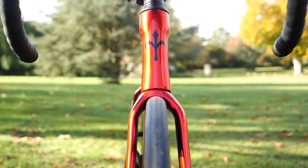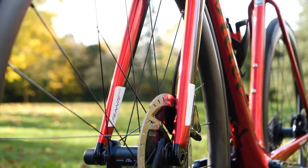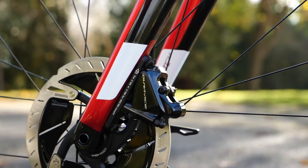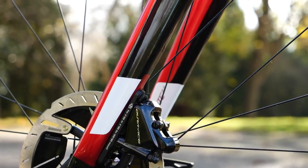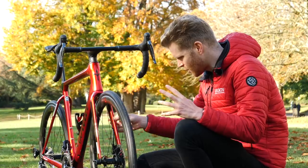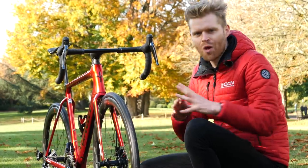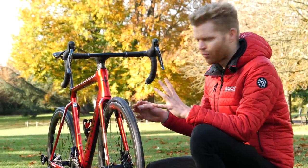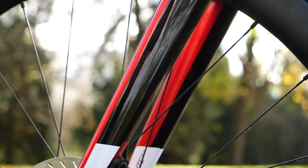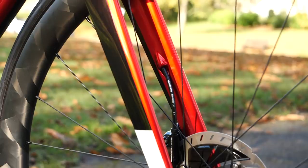Another interesting detail on the fork is how asymmetric it is — the right fork blade looks to be almost twice the size of the left one. This is to cope with the asymmetric forces involved with braking, having the caliper on that right fork blade, to avoid torque steer under braking. When you look at it, it really is quite striking just how much more beefed up the right fork blade is. I'm also reliably informed that there is a liquid crystal polymer integrated into the composite carbon, which is said to help with vibration dampening and add a bit of compliance.